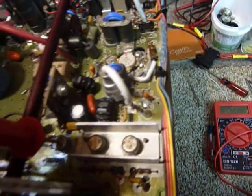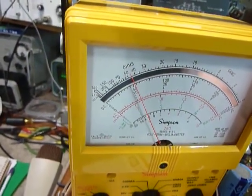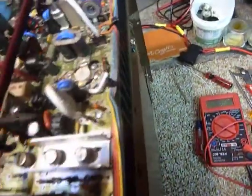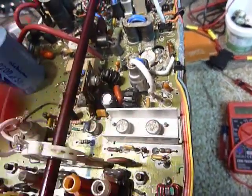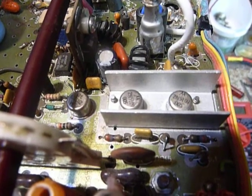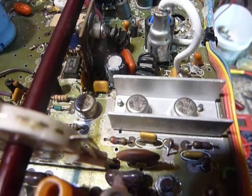That reading tells us that the insulating washer underneath that transistor is in good condition. Going to the second transistor, it's reading the same, and the third one is about 45 ohms to ground. That tells me all of the insulating washers under these transistors are doing their job. This is important because if one of those shorts out to ground through the insulating mica washer, you've got problems - and that could be the trouble you're looking for.